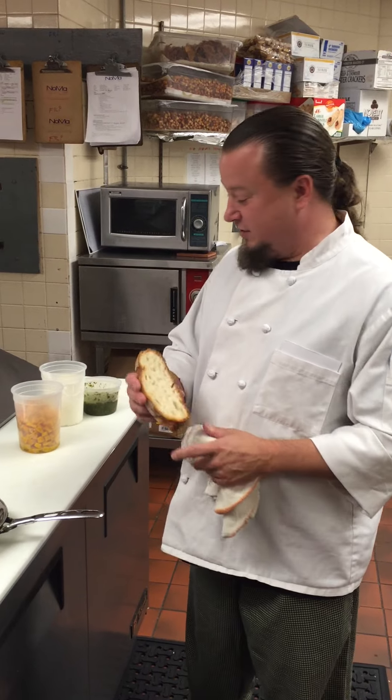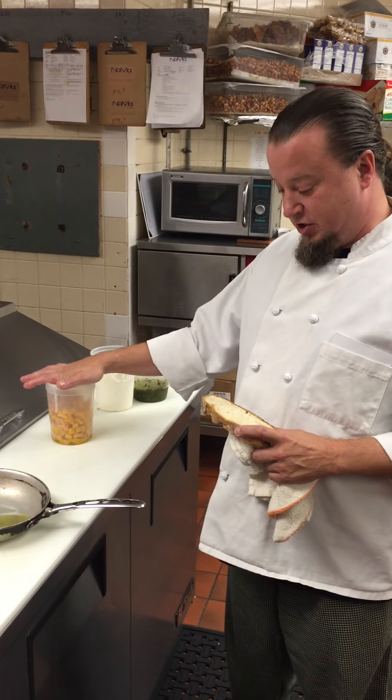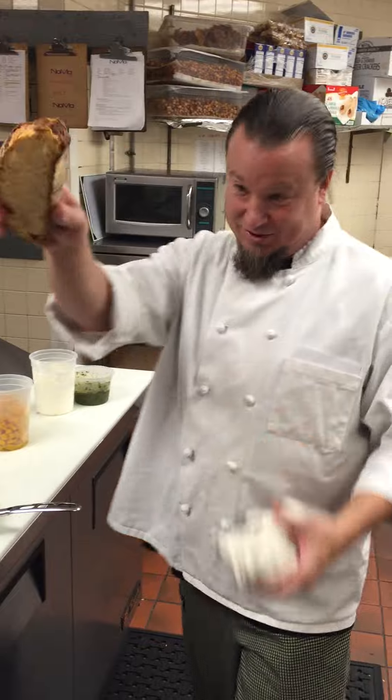What we're going to do is a full dish on our new menu. It's a roasted butternut squash toaster. So what we're going to do is we're going to get some bread and just throw it in our oven here to toast it.